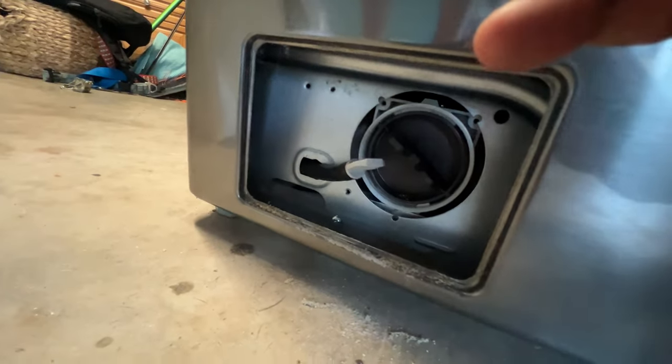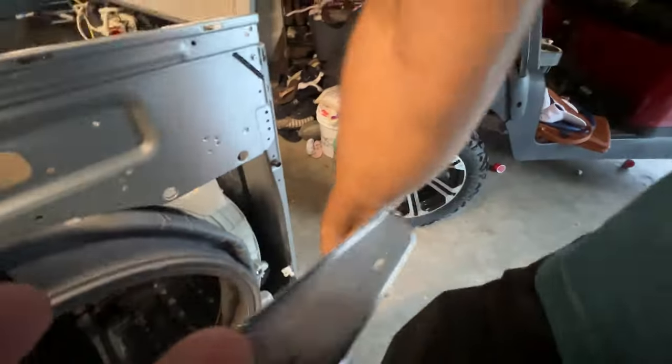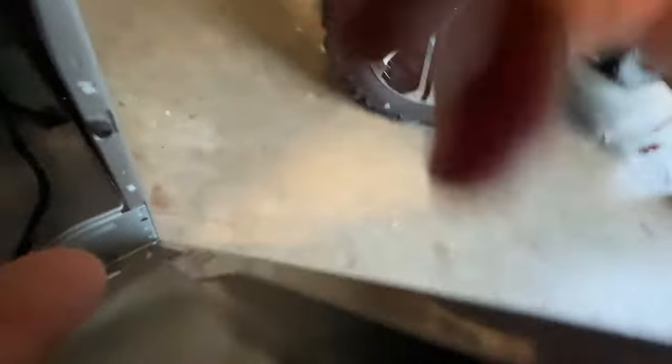There were two screws here — we had to pull that off, it came right out, threw it in the basket. Now this whole thing should just... if you look down there, this is what's holding it.